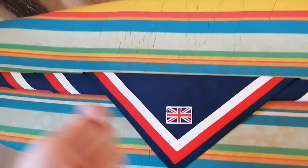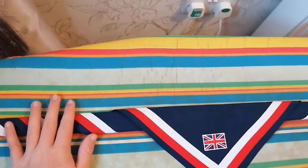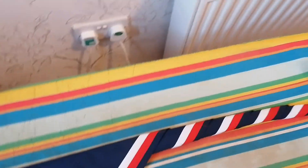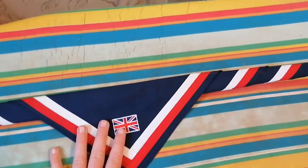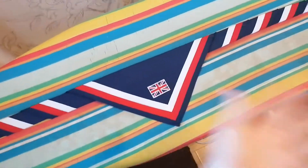Now you can just fold it and put your woggle on, or you can do the other option and iron it — which is what I'm going to do right now. I'm going to show you what it looks like ironed. I've done that, and as you can see it looks a lot neater now.